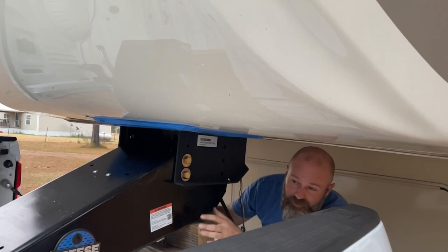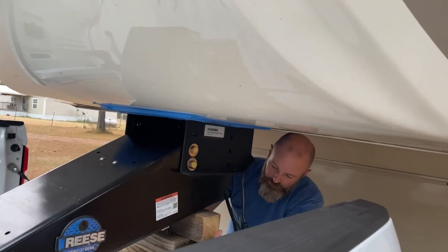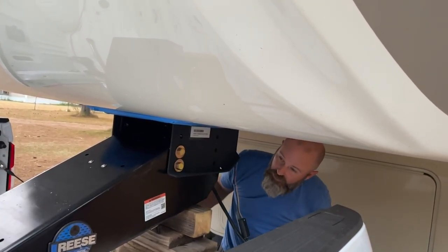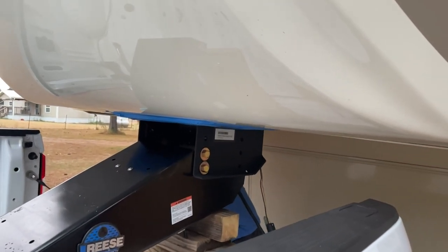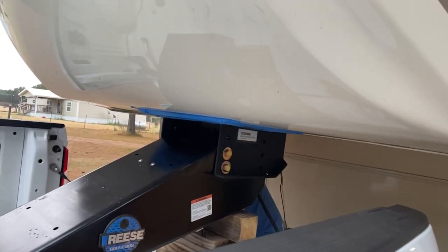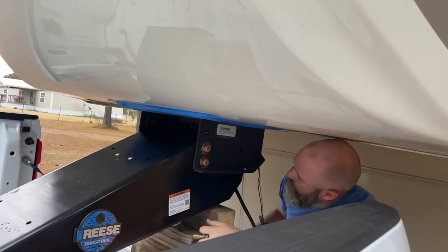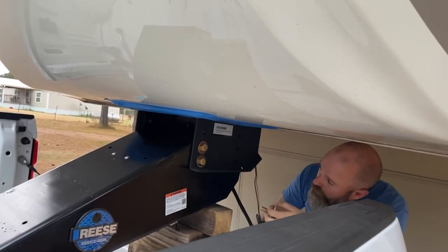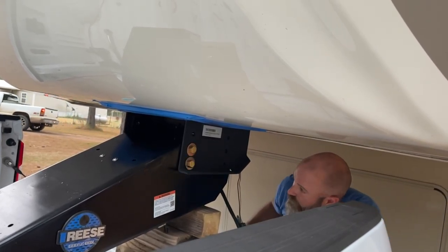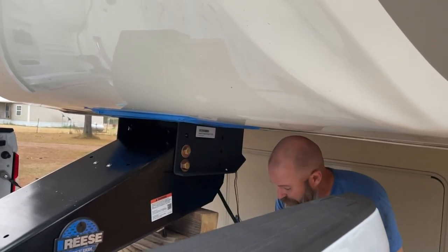I'm going to let down on the back here just a little bit so I can get these two rear holes to line up. I've got this blocked up with a few blocks of wood so it's pretty easy to adjust — I can just move the blocks of wood back and shift this until I get it in the position I need. Actually, just shifting it on that piece of cardboard lined everything up for me.